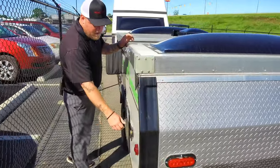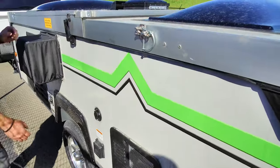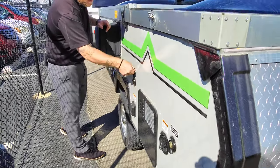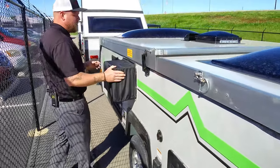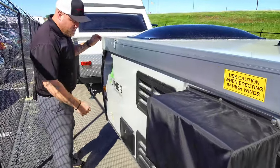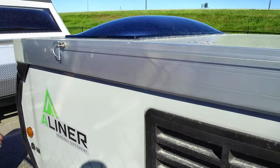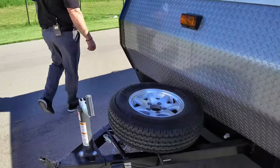Back here you have your fresh water connection, your potable fill. There's the back side of your water heater. Here is your shore power cable hookup. And can you guess what this is? Spoiler alert — air conditioner. Back side of your refrigerator. You do have an outdoor shower — spray off those kids, those dogs, or pots and pans.